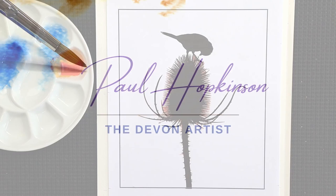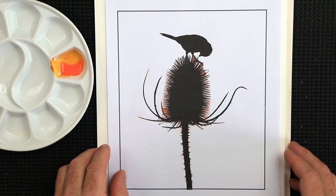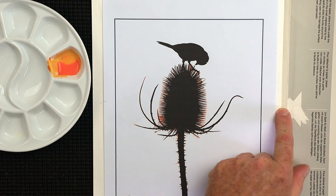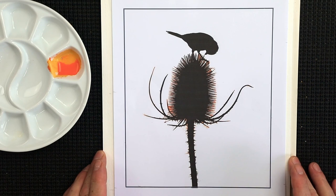The paper I'm using today is Bockingford — 140 pound cold pressed paper, glued all the way around. It's called a Bockingford lock. There's a little gap on one side where you can slide a palette knife level all the way around, then take off the sheet once you've finished painting. It's a really good way of working without stretching watercolor paper, and nine times out of ten it dries nice and flat.